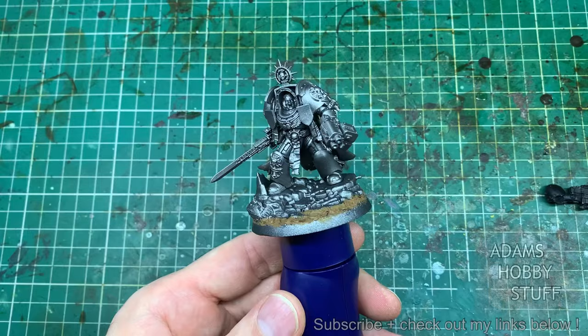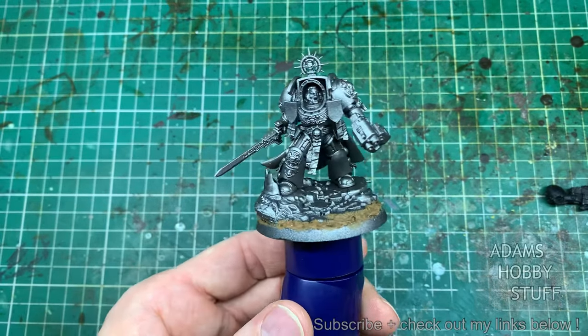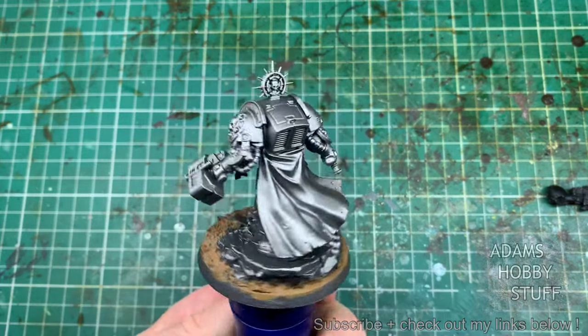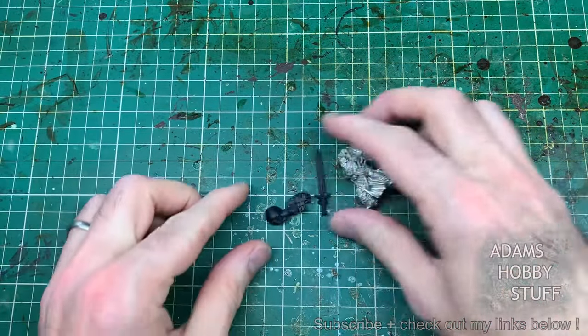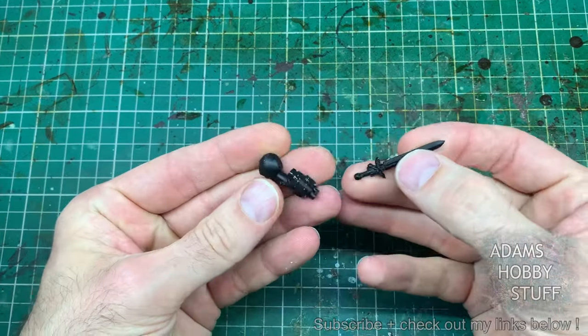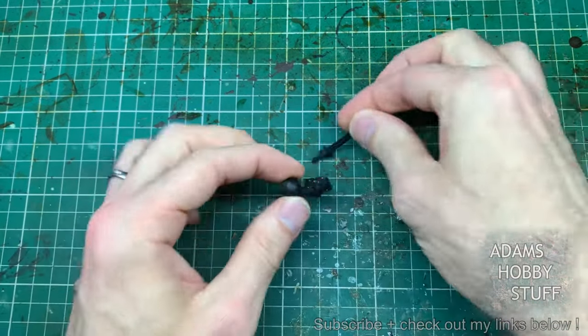Hello, welcome to the channel and thanks for watching. So it came time to paint up my Terminator Captain from Leviathan and I was thinking, wow this model has grown, but I didn't really have a frame of reference to show exactly how much it's grown. So I thought it'd be a bit of fun, jumped on eBay, picked up an old Terminator Captain in metal from the year 2000s.